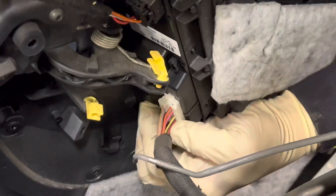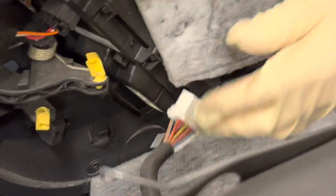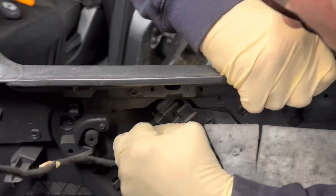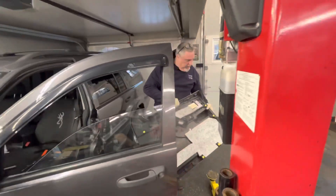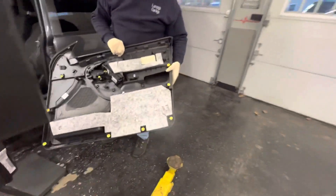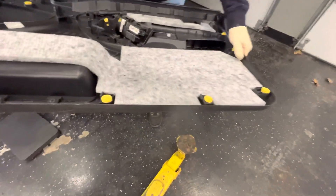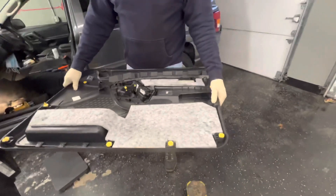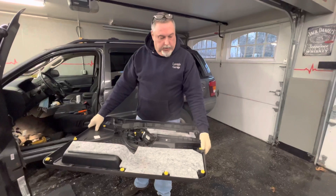I've got a big plug right here that I can unplug, and we've also got a remote mirror here that we can unplug. Alright, we've got the panel up. Now we've got some broken plugs here — almost every one of them broke. They should look like that, so we're going to have to try and order some of these up. We'll be able to get the panel back on tonight.